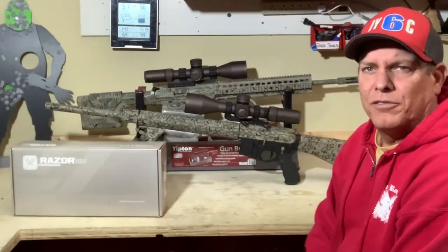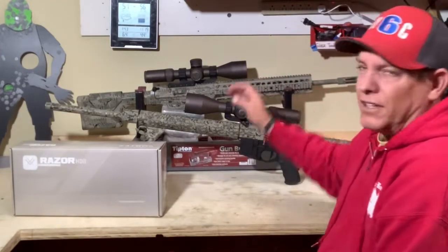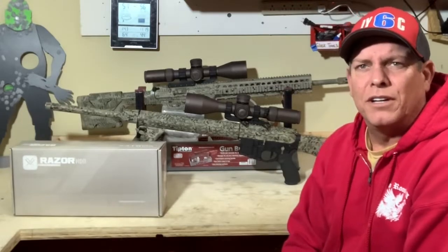Been able to use those with the X-Ring channel, if you're not familiar with his channel. I'm going to take the camera off. I'll bring it over here up close and kind of show you guys what we have.